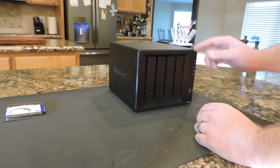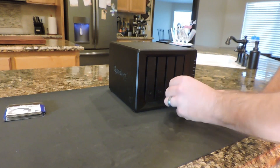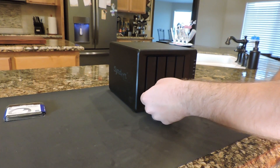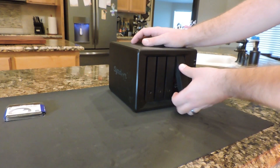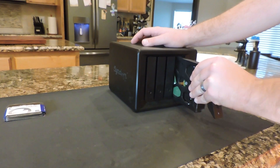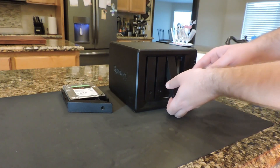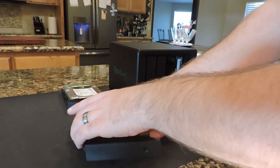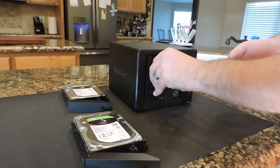The Synology DS918 is a 4-disk server. I went ahead and put in 4 8TB hard drives for a total of 32TB, though you never really get that because there's always some inaccessible space. I'm also using RAID 5. The way RAID 5 works is if my first hard drive were to fail, I could rebuild it off of information stored on hard drives 2, 3, and 4. So if one hard drive craps out, you're not going to lose everything.